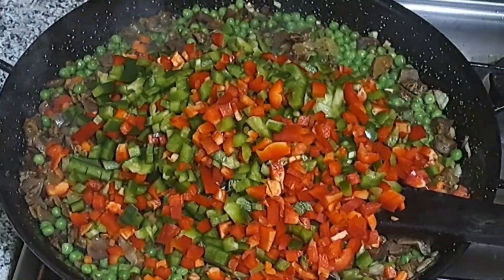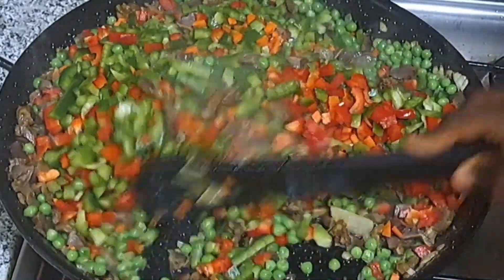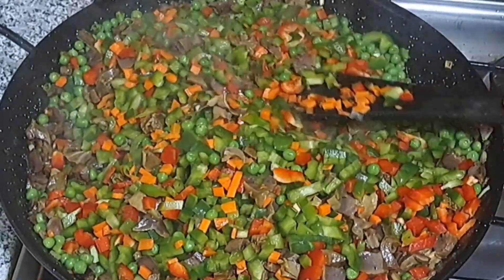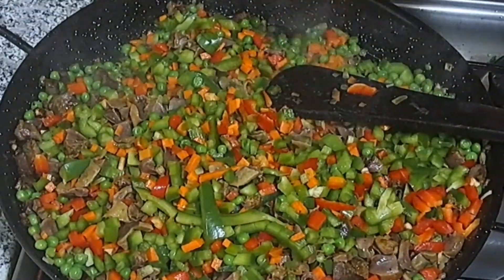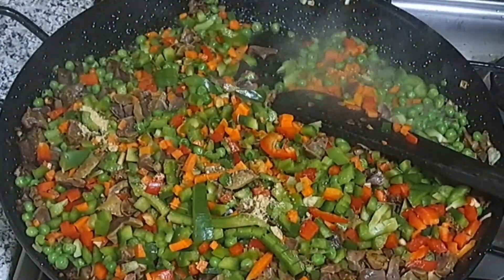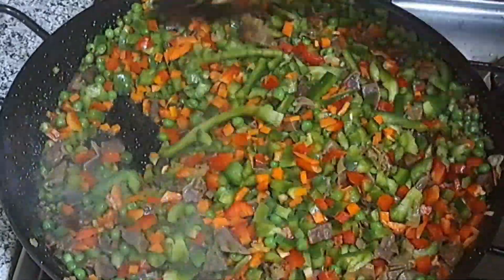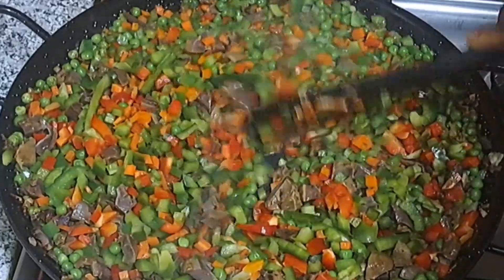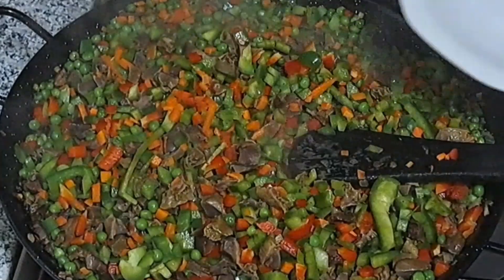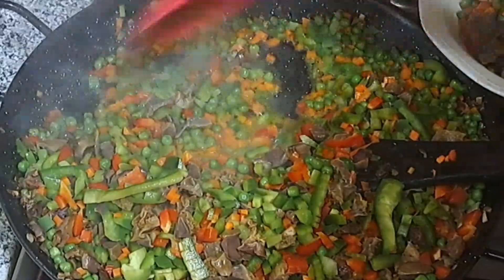I'll add the bell peppers — both the green and the red — and stir it. I'll add a little bit of salt and a little bit of seasoning powder or cube. You can also add a little bit of curry. After about five to six minutes it is perfectly okay, because I really want it to be crunchy and not overcooked.